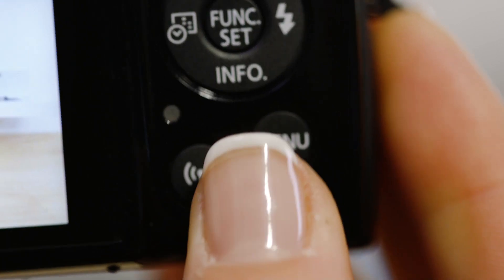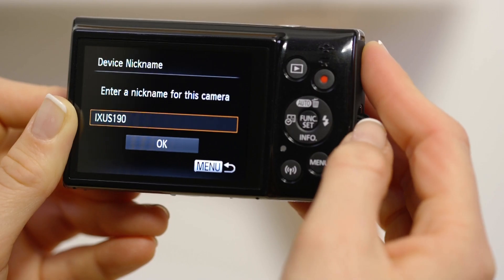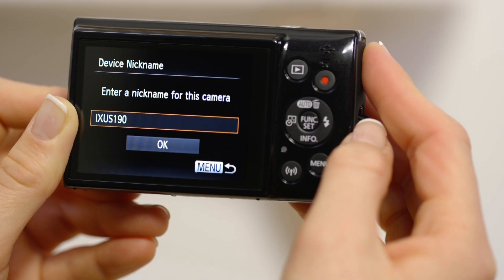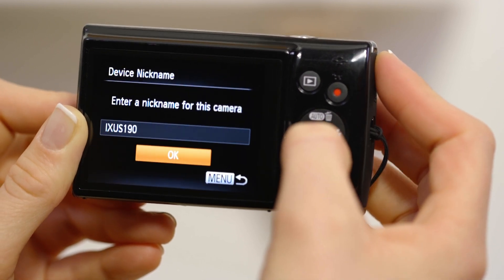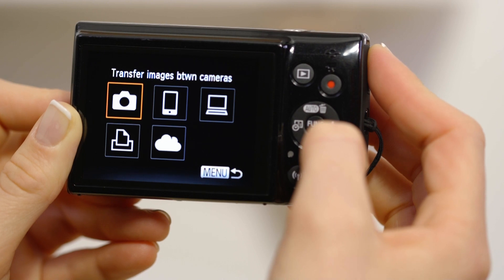On the camera, press the Wi-Fi button. If this is the first time you've pressed that button, you'll be asked to confirm the camera's name. Next, select the smartphone icon, then add a device.